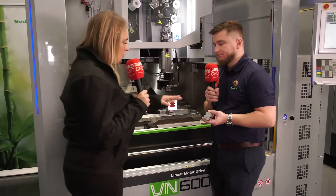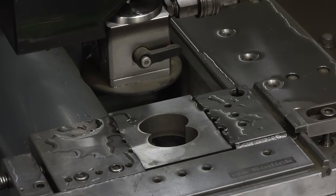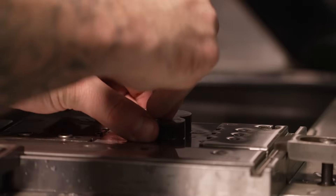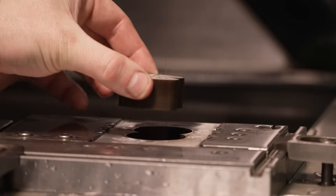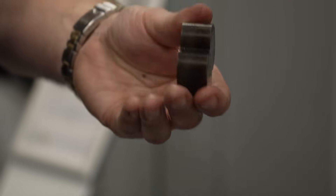So talking about everything that we've cut out, what have you got in your hand? That is the actual scrap material from the die — that's the female aperture. Male and female? Yes, so we've got punch and die — the punch is the male form and then we've got the female form which is the die aperture.